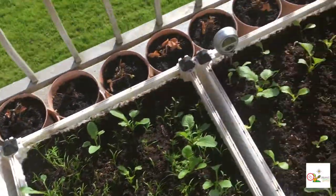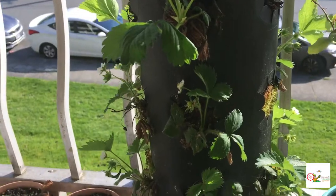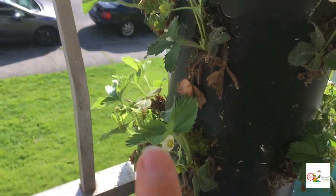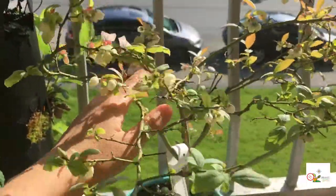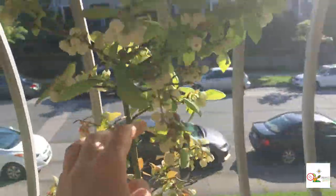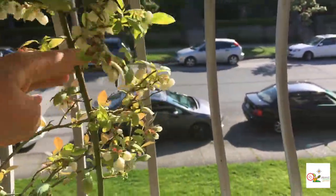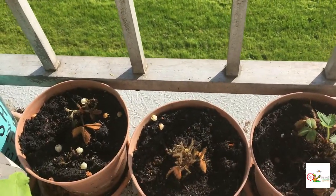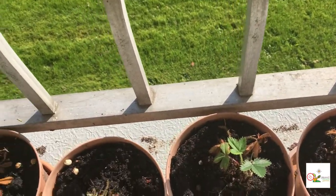Let's take a look at the strawberries. This is the everberry kind, having some little hints of strawberries forming. And another variety of my blueberries — look at them flowering beautifully. I'm going to shake them to help them pollinate. And again my everberry strawberries — this one survived and is even growing with new leaves.